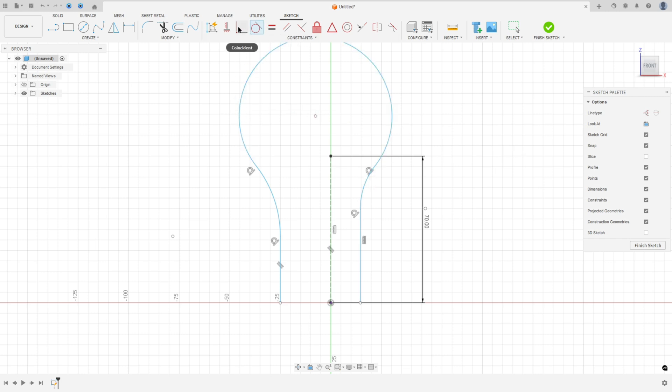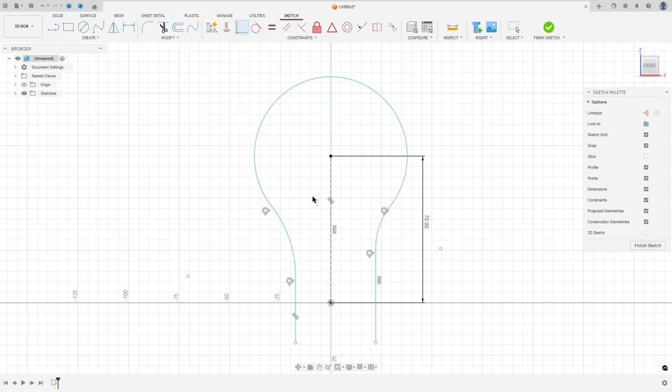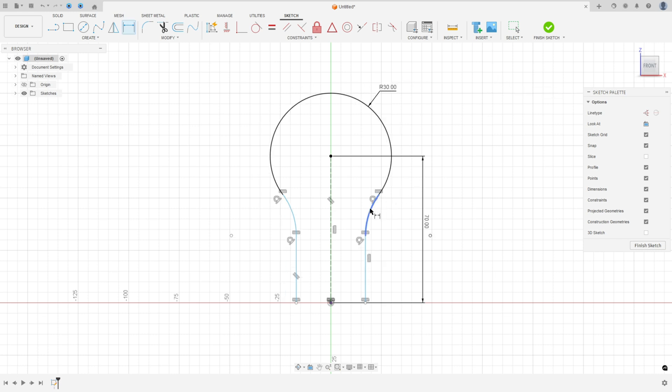Make sure that the arc is tangent with the lines and tangent with the arc. Go to Constrain, select Coincident, select this point and this point. Go to Constrain, select Horizontal/Vertical, select this point and this point — it must be horizontal. The same for this one. Go to Horizontal/Vertical again, select this point and this point. Go to Sketch Dimension: the radius here 30 millimeters, the radius here 30 millimeters, and the distance between these two points 17.5. Then finish the sketch.